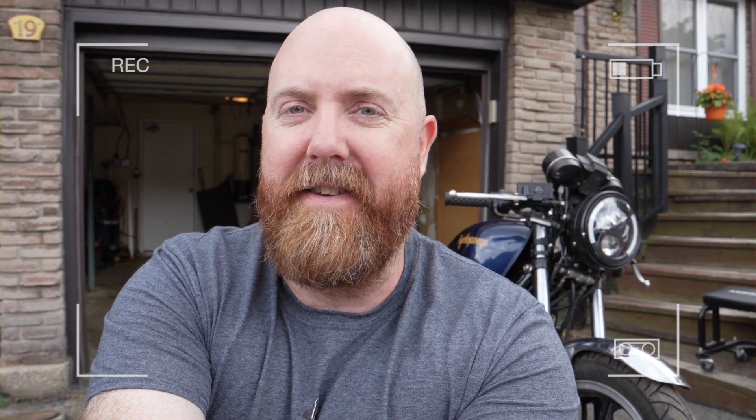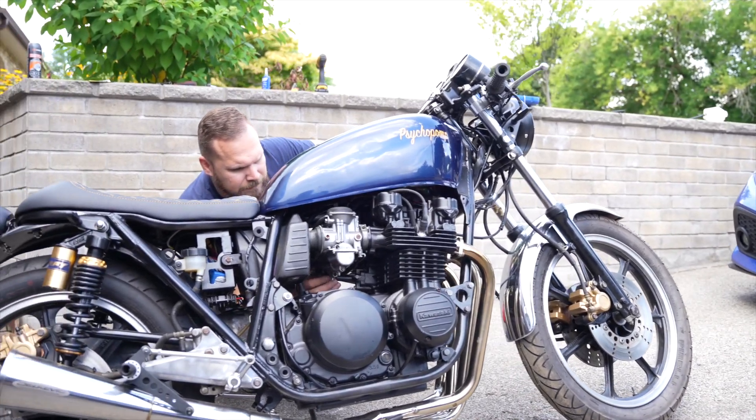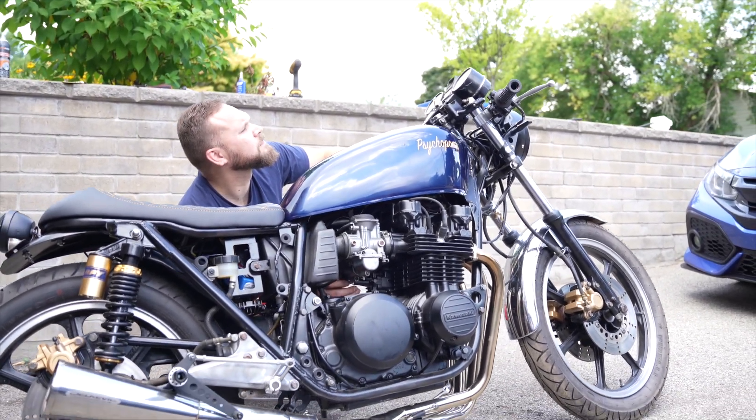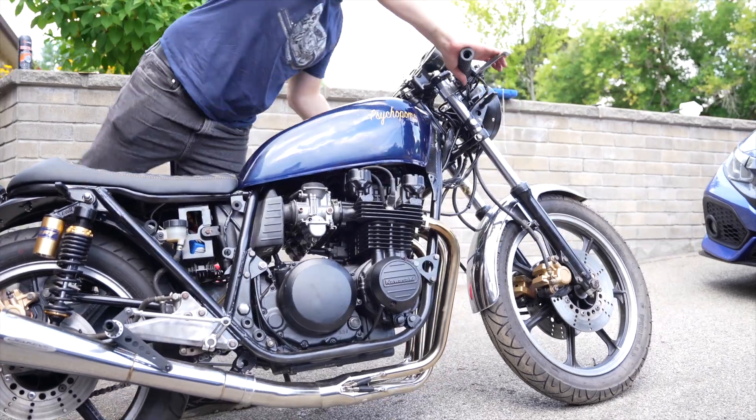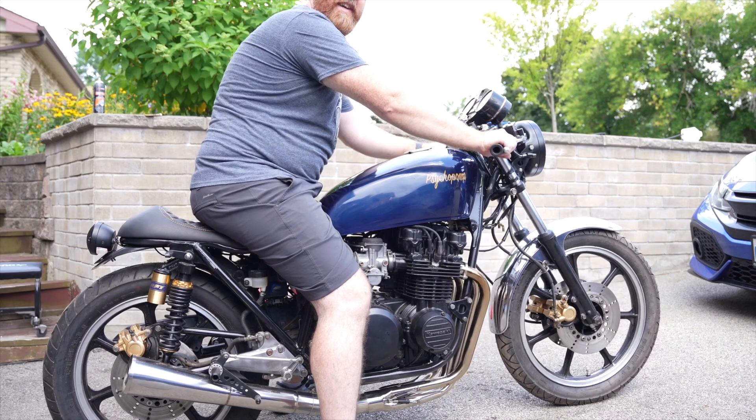Currently we're going over the bike — torquing up the swing arm, tightening down the clip-ons, checking the throw on the clutch and stuff like that. We're getting real close to Daniel-san taking this out around the court here to see what he makes of it. And the start is so easy.